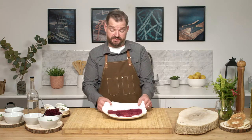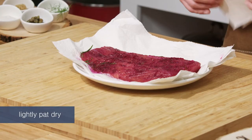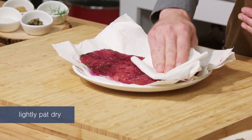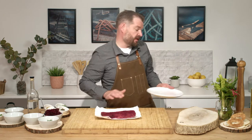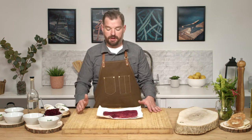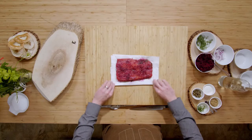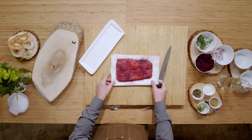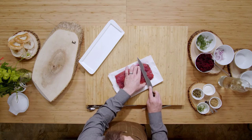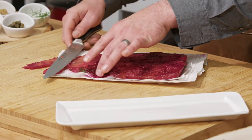We've rinsed off our Atlantic salmon Gravlax — we're just going to pat it dry. It's really important not to press too hard so you don't take off a lot of the beet color. We're going to leave the salmon on the paper towel; you don't want to mark up a cutting board, as the beet would likely dye a wooden board. Grabbing our plate, I'm just going to make slices against the grain, nice and thin, using a slicing knife.